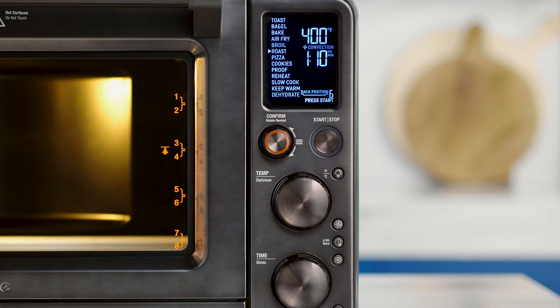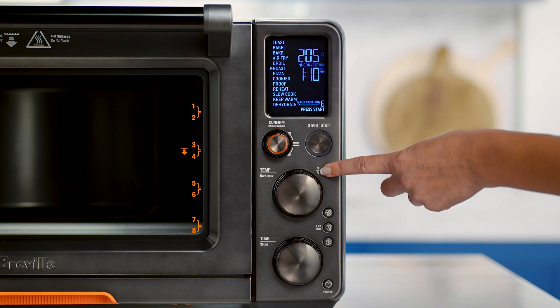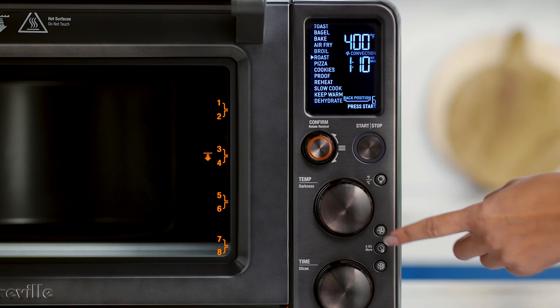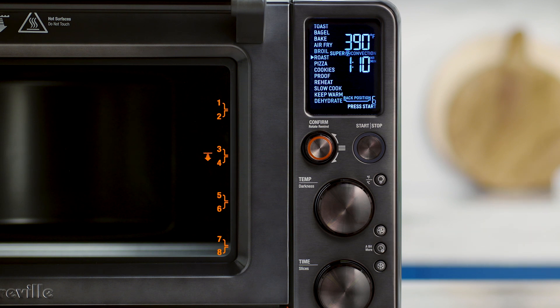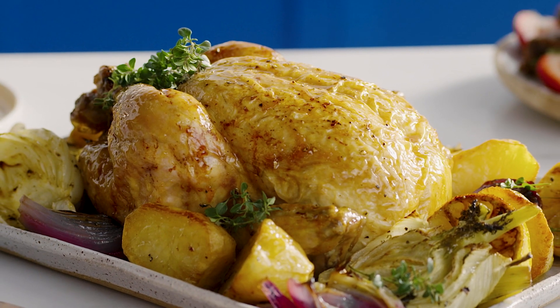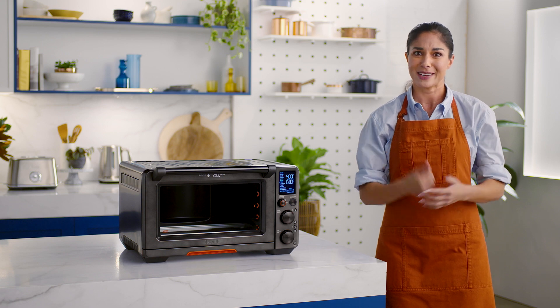The oven light also has a second function where it serves as a temperature converter and changes between Fahrenheit and Celsius. The convection and super convection button — in a hurry, super convection reduces cooking time by up to 30%. The two fan speeds, regular and super, give you more cooking control for certain functions and recipes like crispy skin on roast chicken. That's impressive.